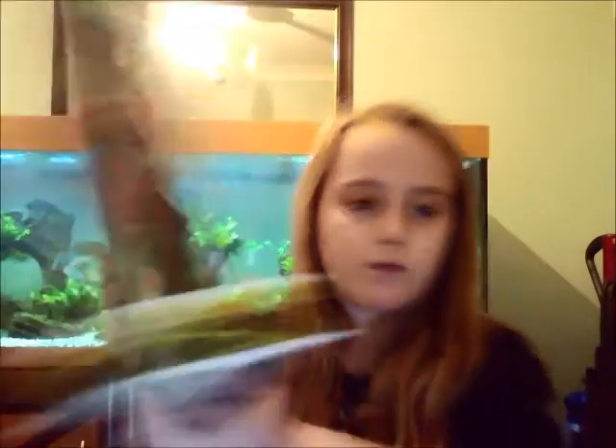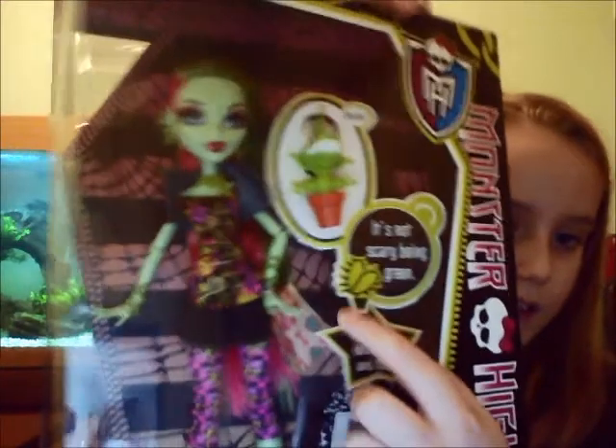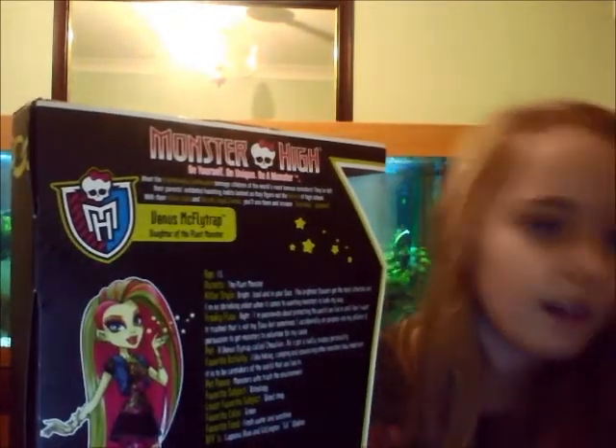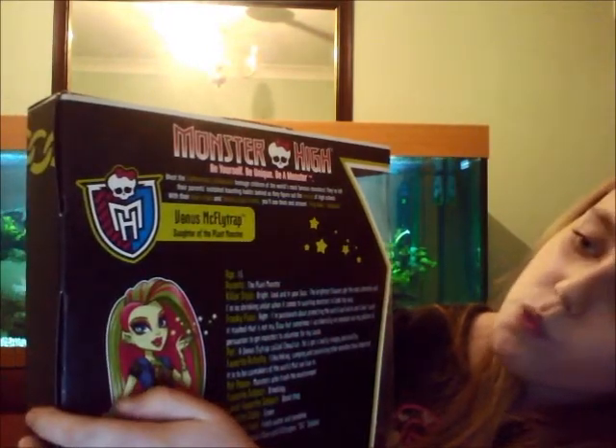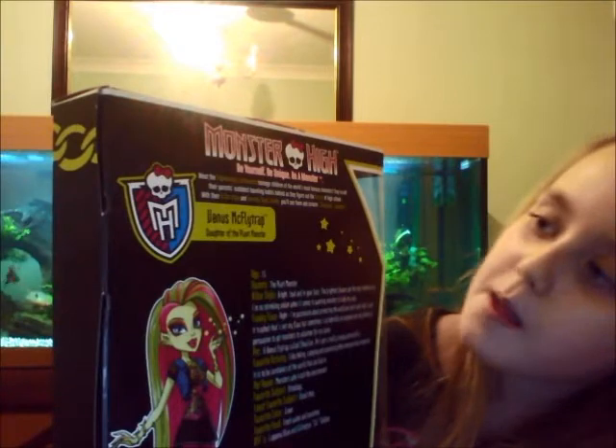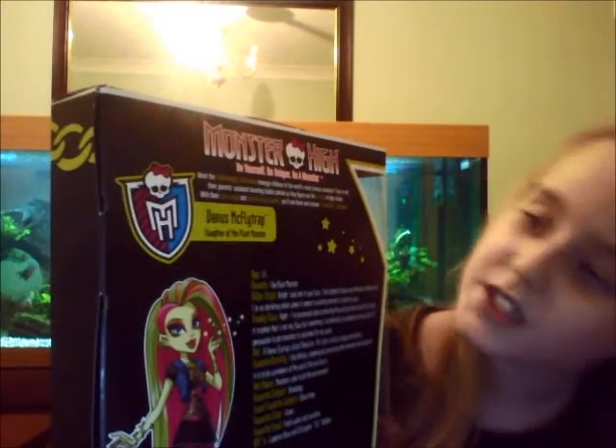By the way, if you can't see it properly, there's her bag — it's very slight to see but that's her bag. Now to the back of the box — it says Venus's life story and it says Venus McFlytrap, daughter of the plant monster. At the top it says 'Monster High — be yourself, be unique, be a monster.'